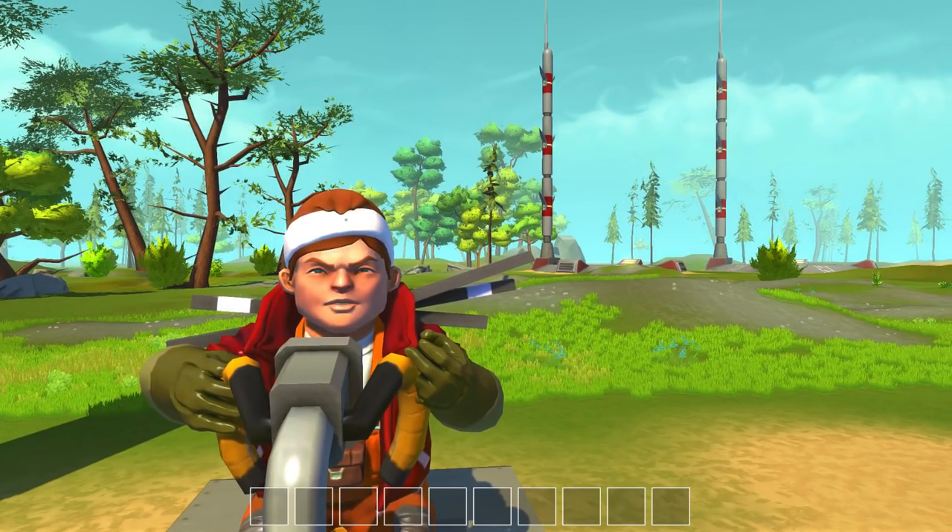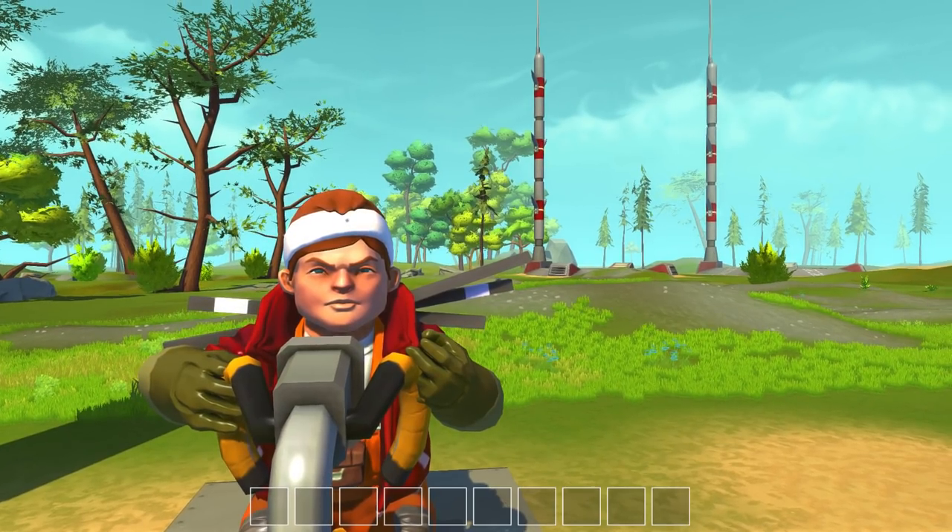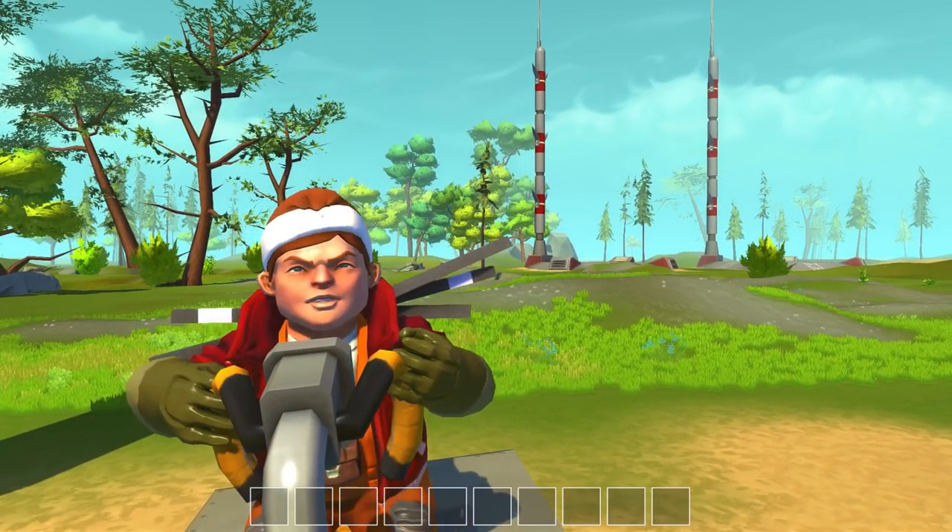Hey guys, what's going on? Drax here back again with another episode of Scrap Mechanics. Hope you guys are having a good day. I'm having a good day.